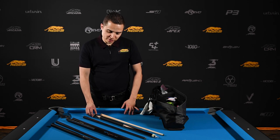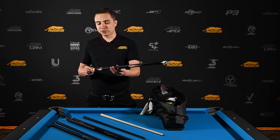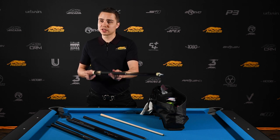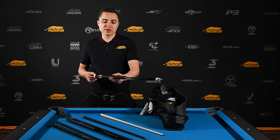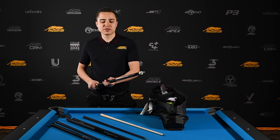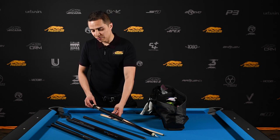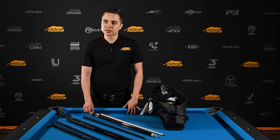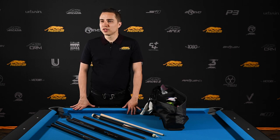This is what brings home the bacon. This would be my second on the list, but Predator makes these cues so consistently I know I can replace this. And when I get it replaced, if I ever needed to, it would hit exactly like this one. That's very hard to achieve for a cue company, but Predator is very consistent with their quality, so I trust that it would be replaced and feel the same as this cue without any issues.